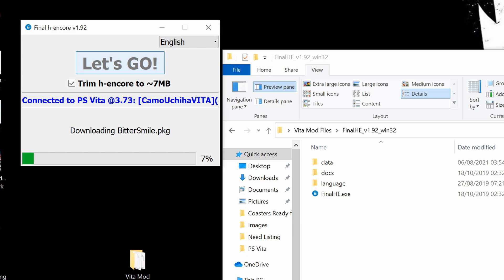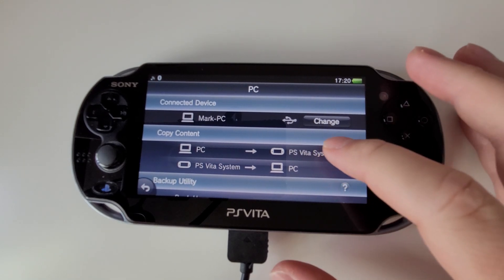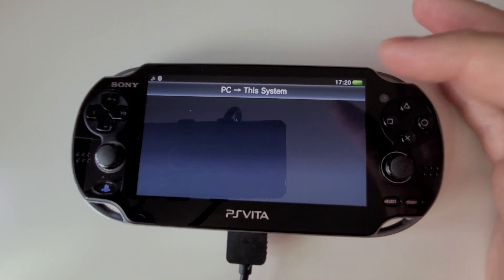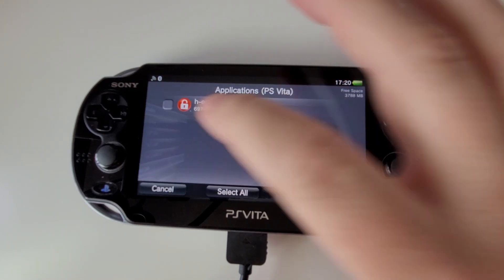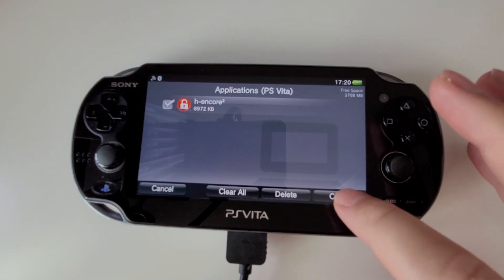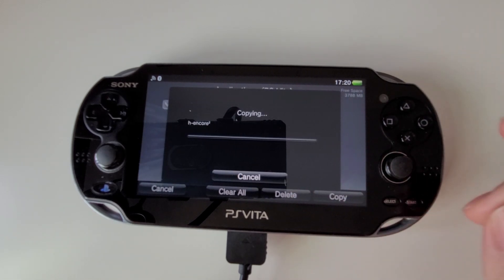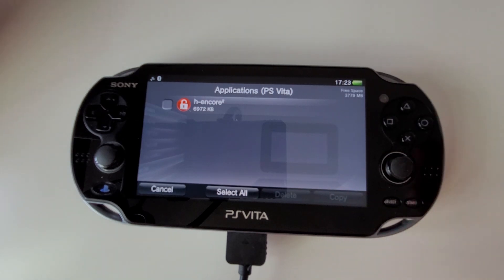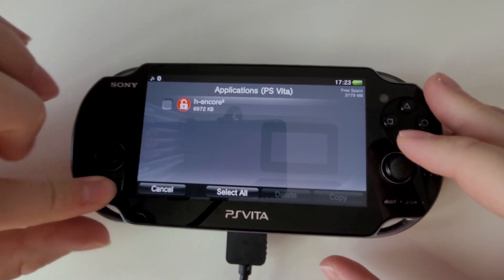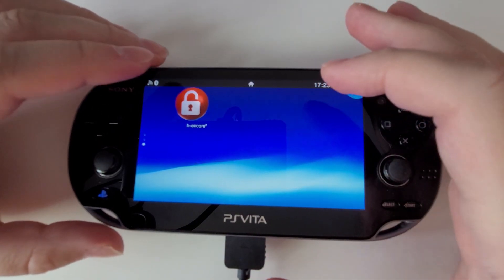I'm going to click Trim H Encore and let's go. This is going to download some packages — it might take a while. Now back on our PS Vita we want to go to PS Vita System, Applications, click PS Vita, and then there's H Encore — click that, click Copy. Selected items will be copied to the system. When the installation is complete it's going to drop you back to the application settings. Look for H Encore — there it is.